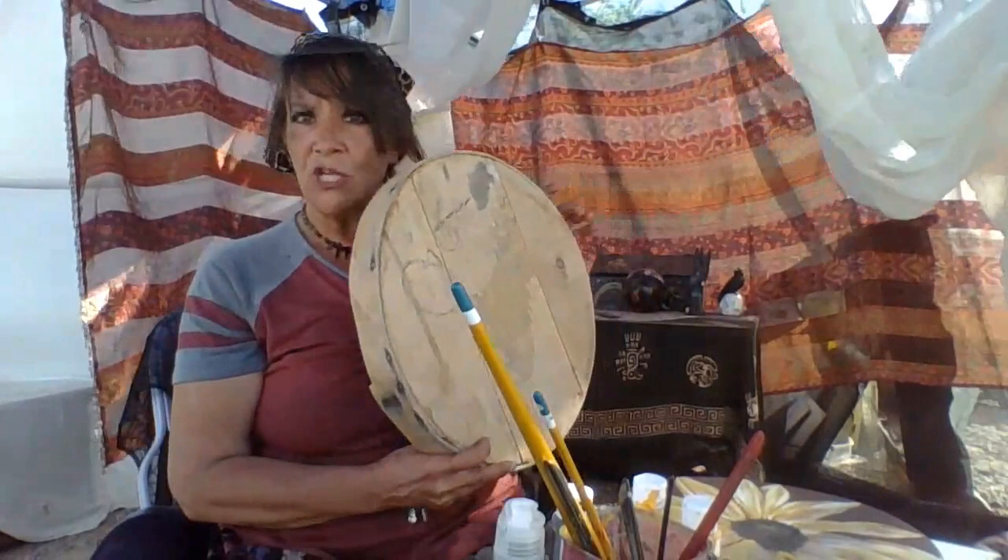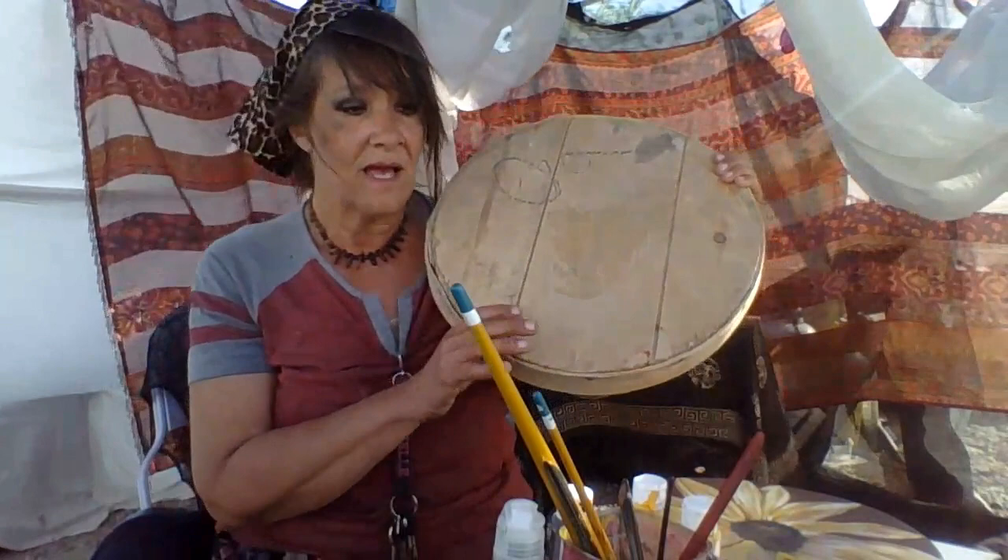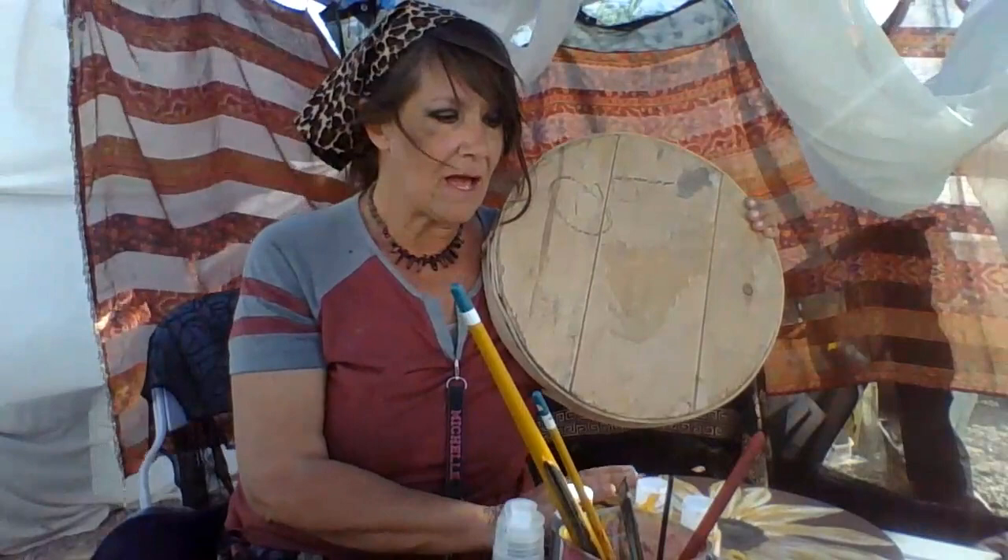My friend has an outdoor thread store right next to me, and I saw she had this — it looks like the top to an old barrel or some kind of container. It's wood. I have to tighten up the slats, but I have a couple of different ideas for this.